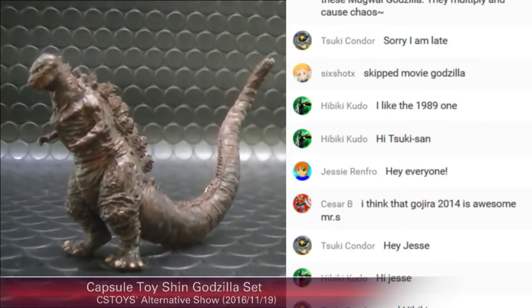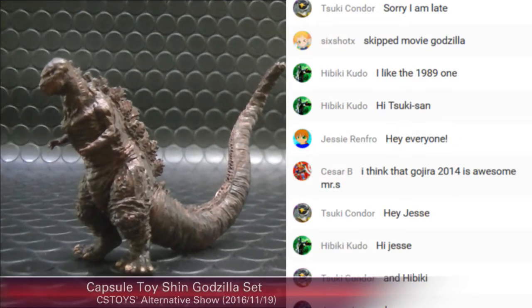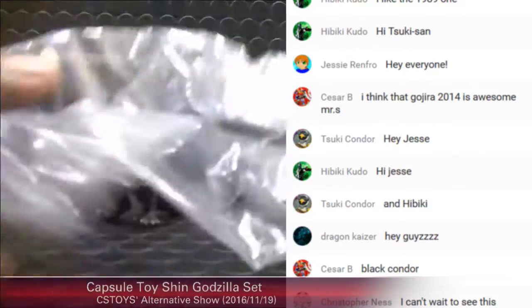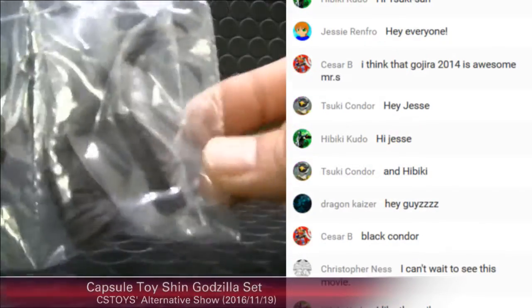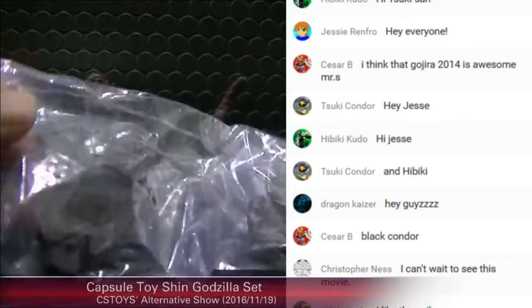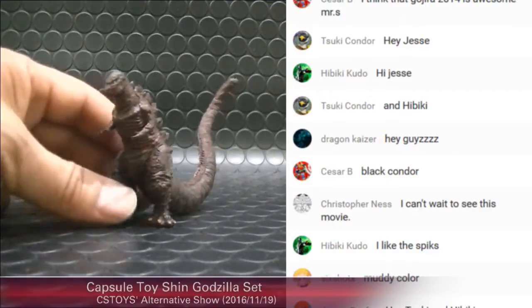His size is about two inches tall. He comes as a capsule toy, so he arrives in a plastic bag in pieces. You have to combine and assemble them yourself.